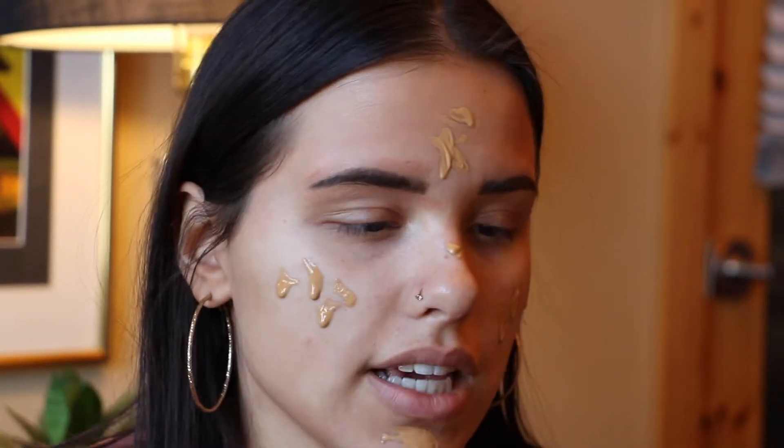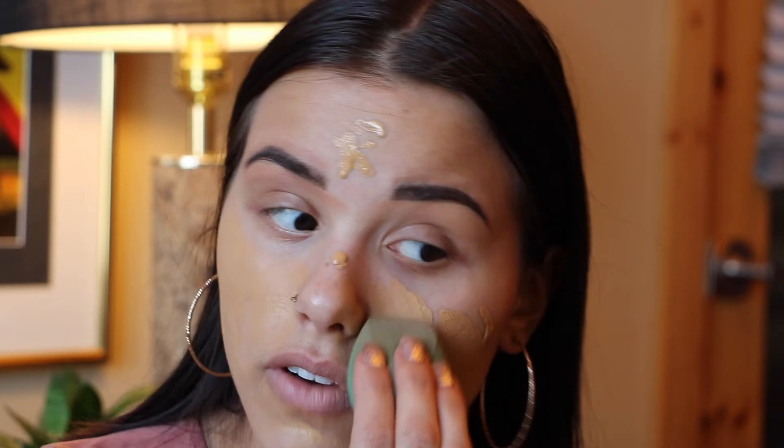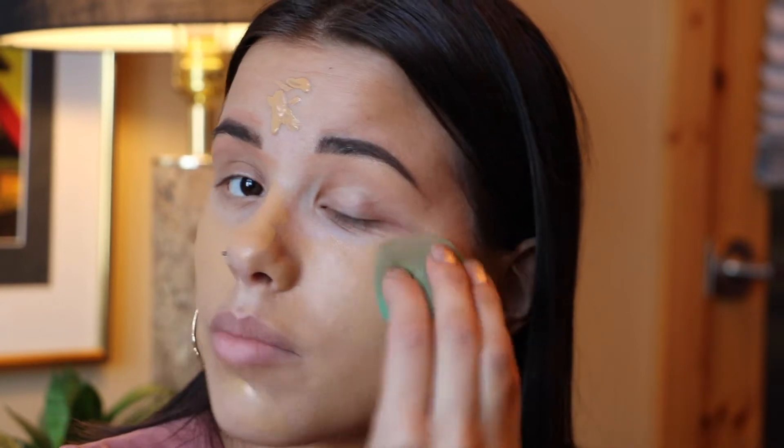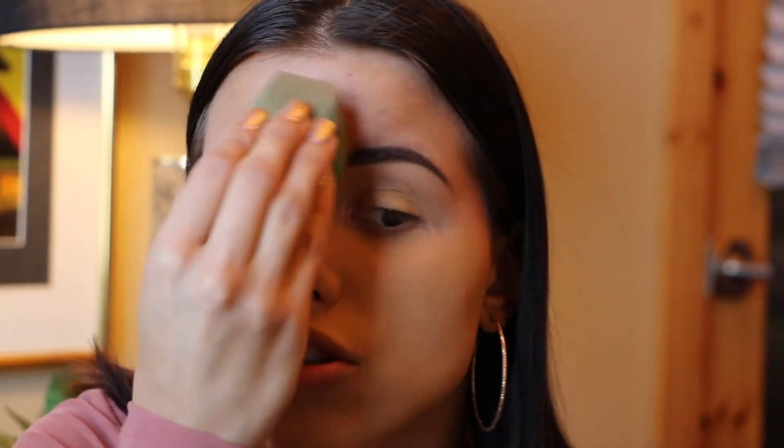After I put some drops on my face I take my beauty blender — this is actually the EcoTools blender and I really like it. It's so soft and I love that it has a flat edge. I do really like the Beauty Blender but it's expensive — who wants to buy a $20 sponge? The Morphe sponge is also my favorite but they're always out of stock at Ulta, so I've been loving this one.